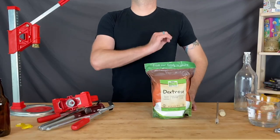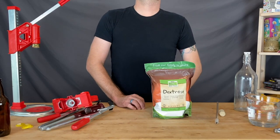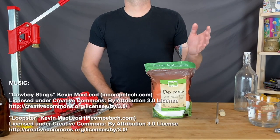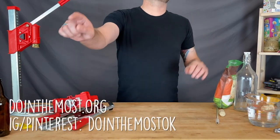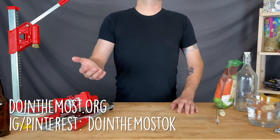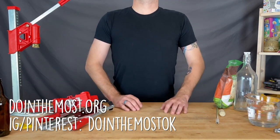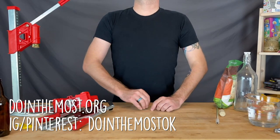That's it for the fourth and final part of So Ya Wanna Brew. Now we turn to you — what'd we miss? Let us know in the comments. We're always looking for more ways to help inform and educate those who really want to do the most. You can find us on Instagram and Pinterest at doing the most okay, and check out our website at doingthemost.org. Hit that subscribe button so you won't miss anything. Thanks for watching — see you next time.